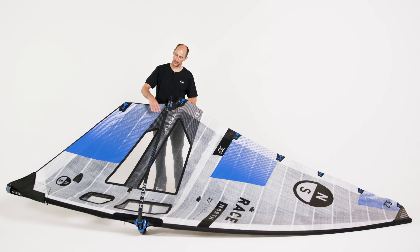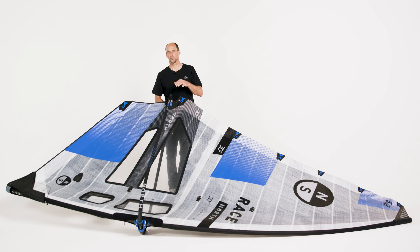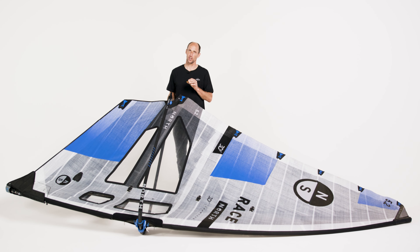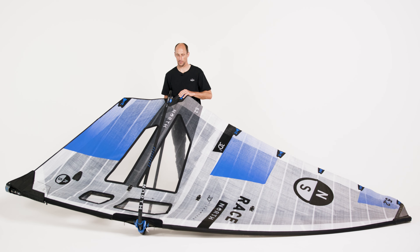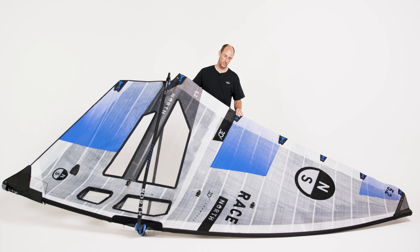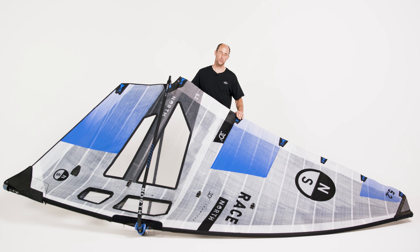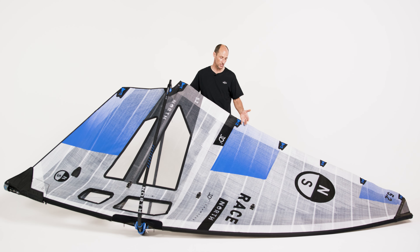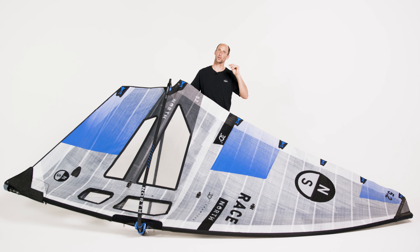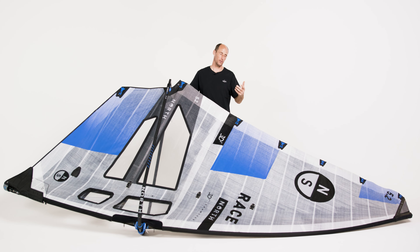For the battens which are in the back: the foot batten gets maximum tension, making a nice profile on the foot and locking the draft in. The cross batten can have quite high tension — not maximum, but still some tension because you want to have some draft in this batten to make sure the sail is giving us plenty of drive. At this batten we can start playing with the tension a little bit. If you're riding the sail in overpowered or really rough conditions, you can use a little bit less batten tension allowing the leech to open a little bit easier. If you're riding in flat water or more controlled conditions or a little bit less wind, you can tighten this batten — it'll tighten the leech and give you a little bit more drive.